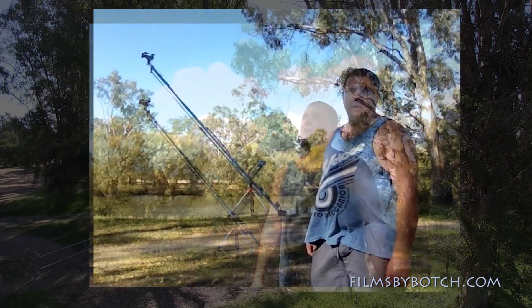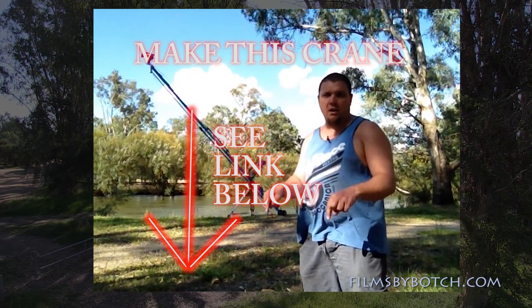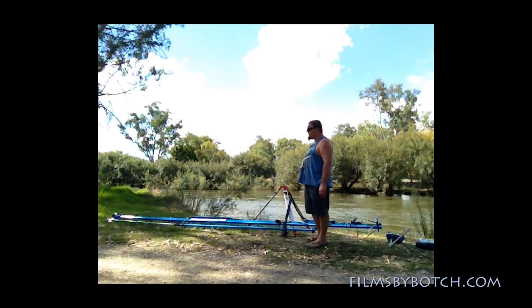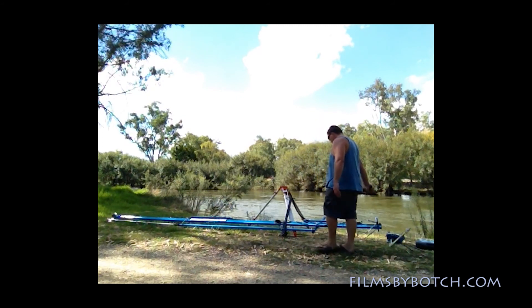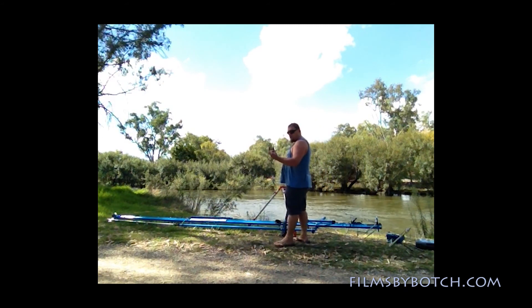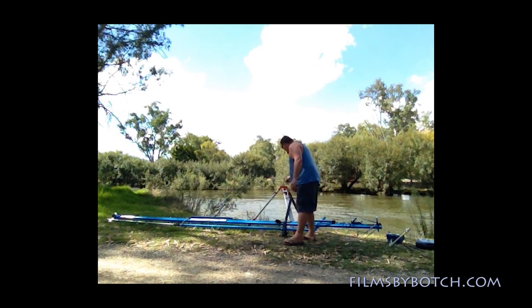So let's check it out. If you'd like to make this, check out my video below — the link is in the description. Here's how it all packed into my van. I've left the large boom still joined together so it just fits in my van. Grab a float level, put it on the tripod, check the level — it's good.